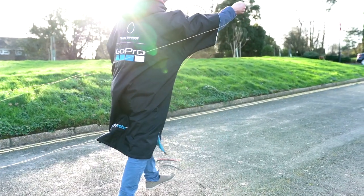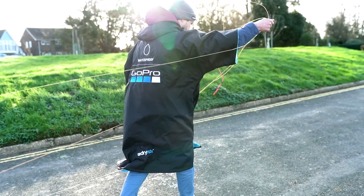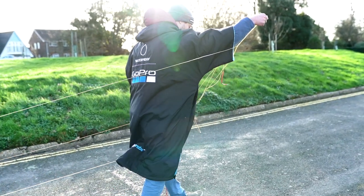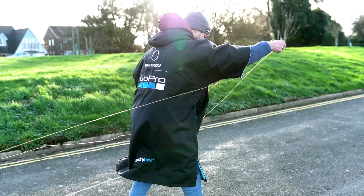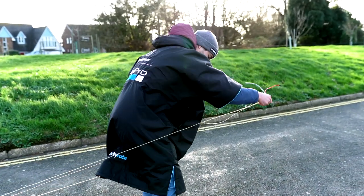I'm now going to take you through all the other little adjustments that make the Duotone click bar one of the most versatile and user friendly bars on the market, that can be used with almost any kite that's out there today with a few simple adjustments.